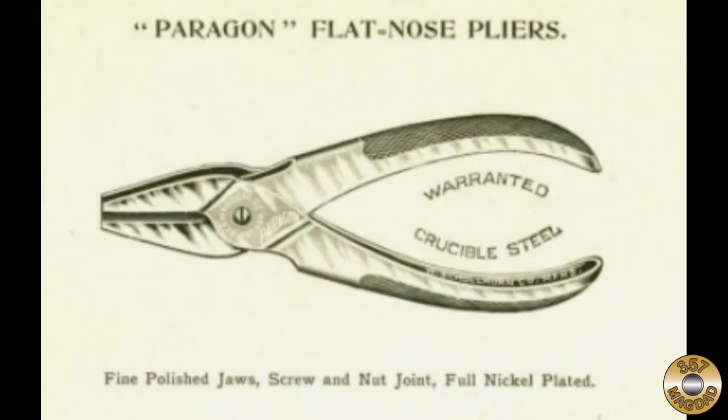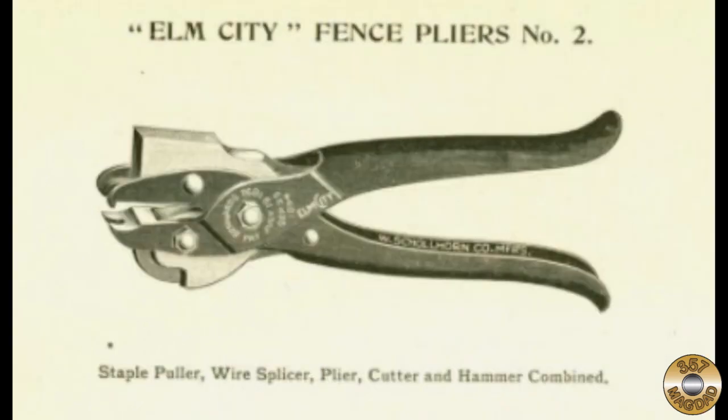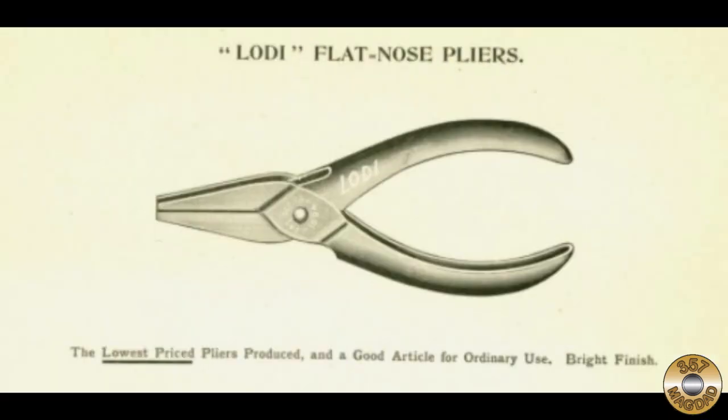The International Tool Catalog Library is an excellent online resource. The Bernard line was Shoalhorn's premium line of pliers. The Paragon line featured high quality pliers without the parallel jaw feature. The Elm City line covered farmers' fencing tools, and at the back of the 1902 catalog was the lowest-priced Lodi line — described as 'a good article for ordinary use.'